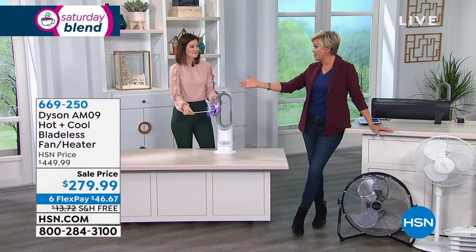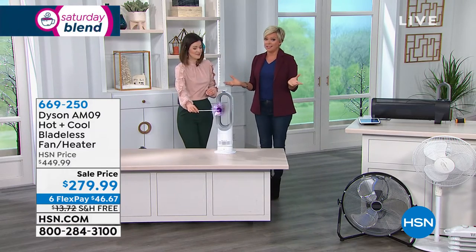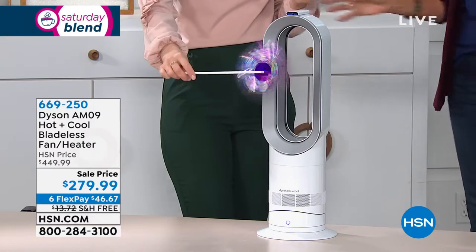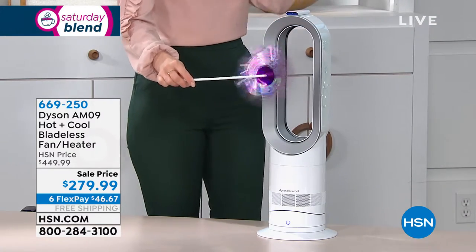If you're going to spend anything on a fan, get one with the power and performance that Dyson is famous for. This is the best of all worlds — half the year it's hot, half it's cold. If you were buying two separate units you're looking at hundreds of dollars. This is that all-in-one, very sleek sophisticated design. I truly look at it as a piece of art. I have a round version in my guest room — I love it. I even take it camping.